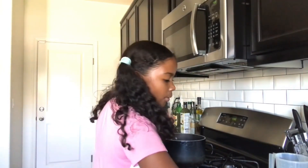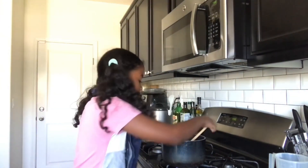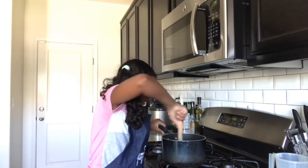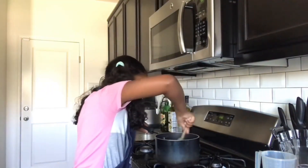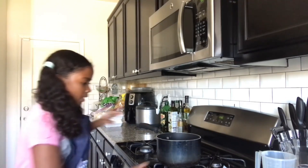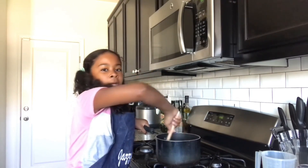Now we're going to add in one cup of flour. Go ahead and add that in. Using a wooden spoon, you're going to turn off the heat and then start mixing it until it's all combined. As soon as you start mixing, you should see it come together into a good consistency. Just keep mixing until it's all fully combined and coming together. Then you're going to turn the heat back on and mix it a little bit more before moving to the next step.